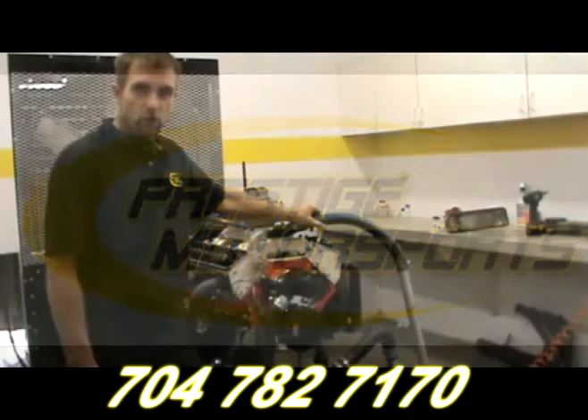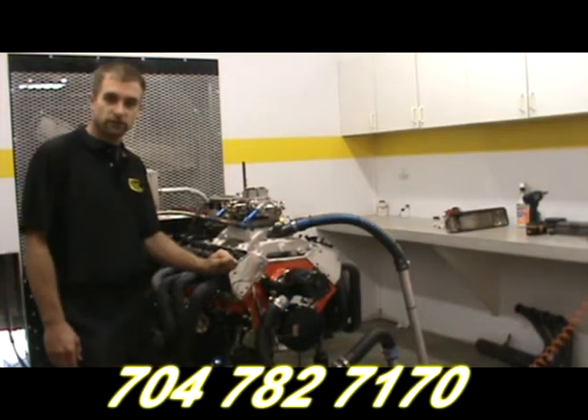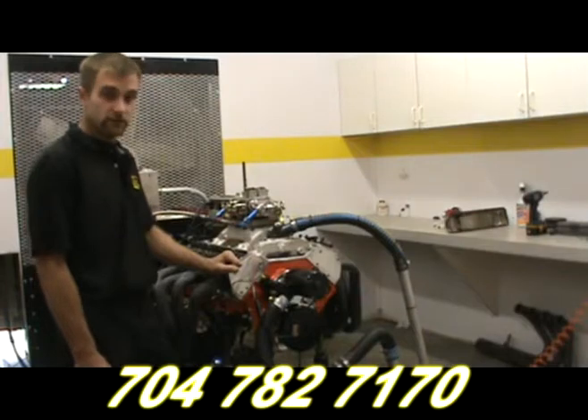My name is Doug Akin from Prestige Motorsports and I'm here today to tell you how to change the valve spring on a cylinder head while it's still installed on the engine. This procedure also works very well when changing the valve spring and the engine is still installed in the vehicle.